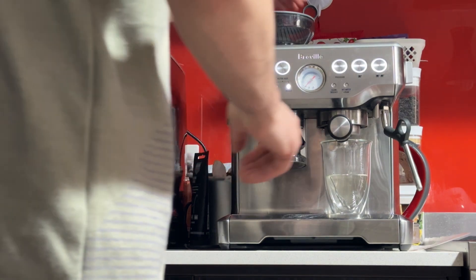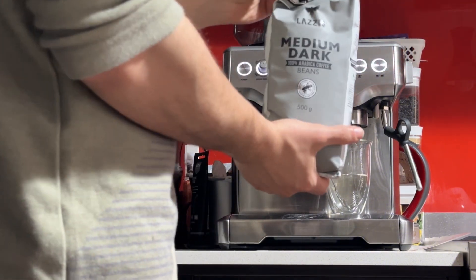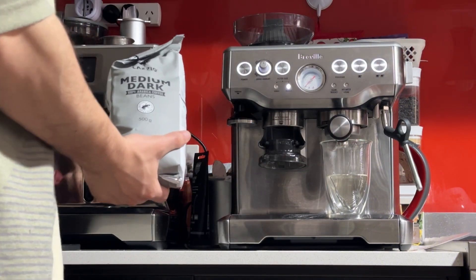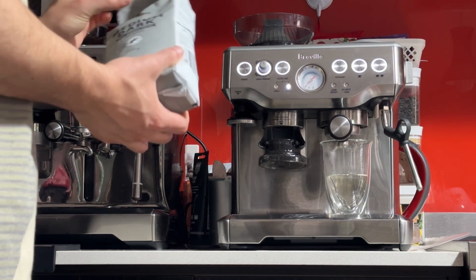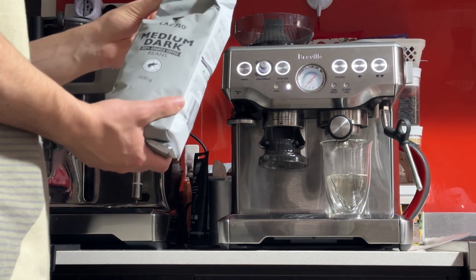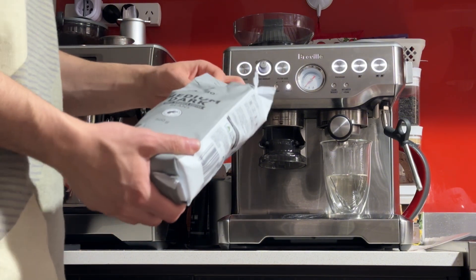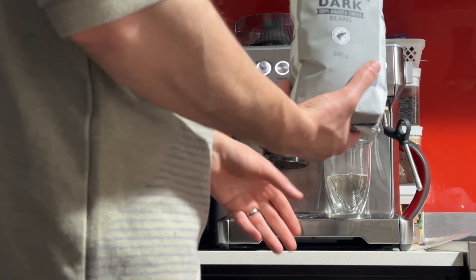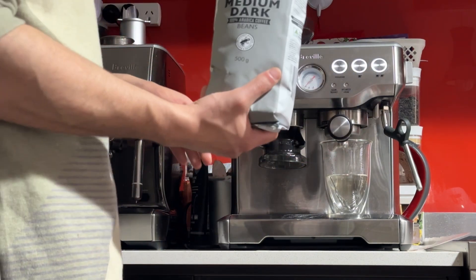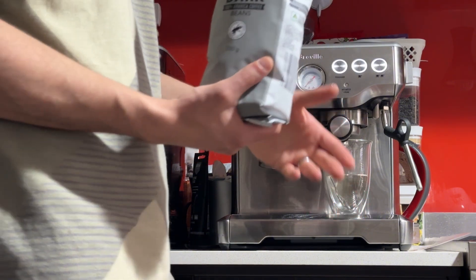Now I'm going to put some beans into the machine. I'm using the Aldi brand medium dark beans, which are pretty good and not very expensive. Aldi is basically the only supermarket brand I would trust — most other supermarket brands are pretty stale and old, giving no crema and very sour coffees. With Aldi I've been getting pretty good results for the past four years.